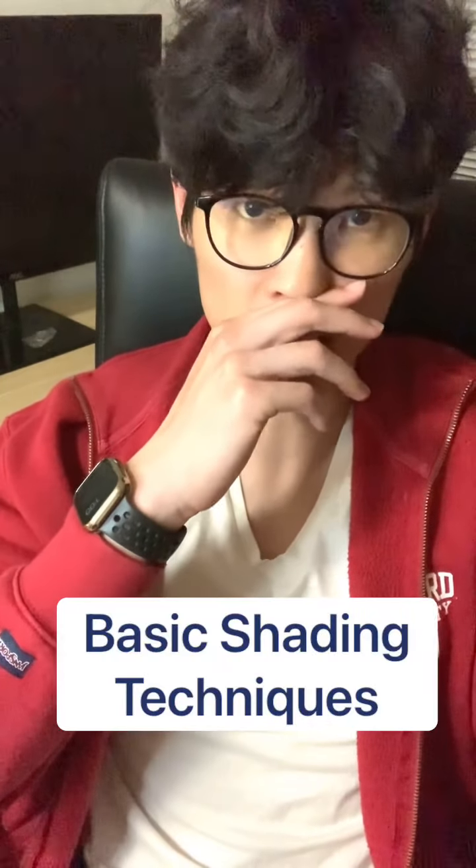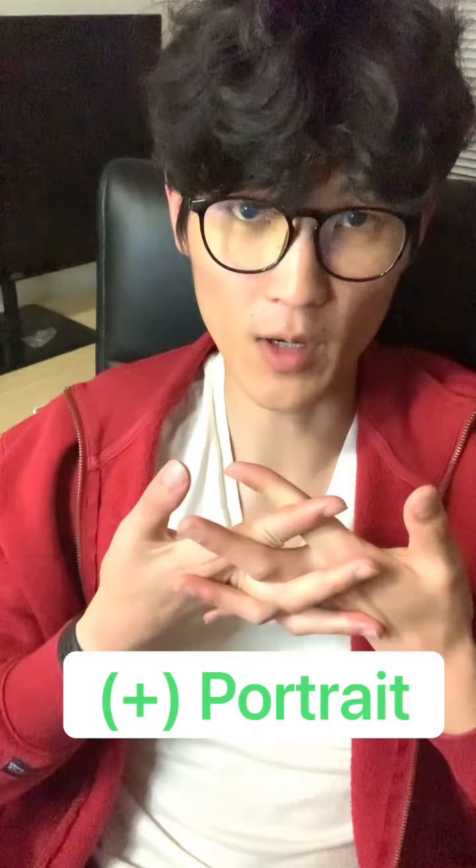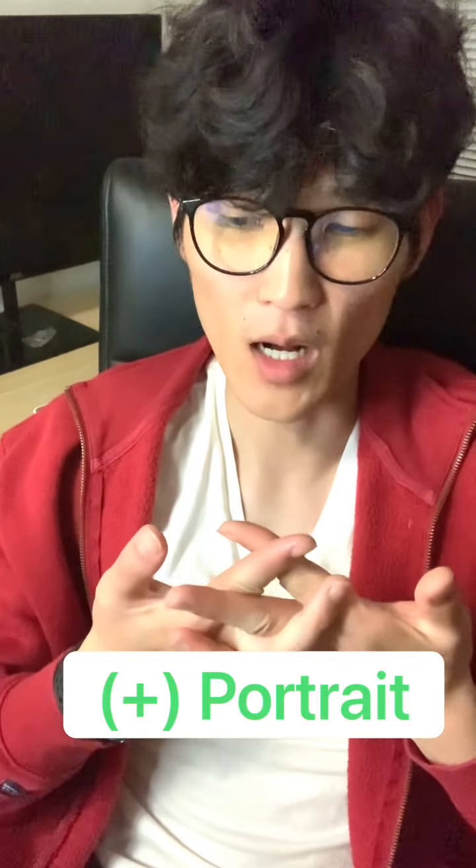Hello, welcome to another episode of CAP at Home with Goal Detroit. I'm Mr. Park and today we're going to go over some basics and some basic shading techniques. Plus I'm going to be drawing a portrait in the process, so I'm going to explain some key factors to keep in mind when you're drawing a portrait. I'm going to switch over to my desk to get us started.